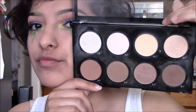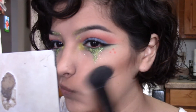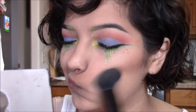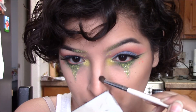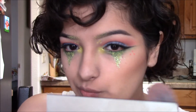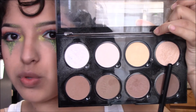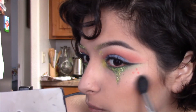For the face, I'm taking NYX's Highlight and Contour palette and this shade right here just to carve out my cheekbones, with a little bit of nose contouring going on. Then taking NYX's blush in Cinnamon, I'm slightly applying some to my cheeks, and then using the highlighter from the same palette on my cheekbones.